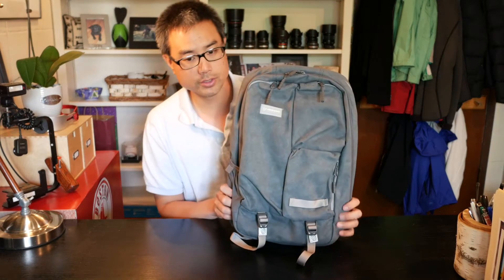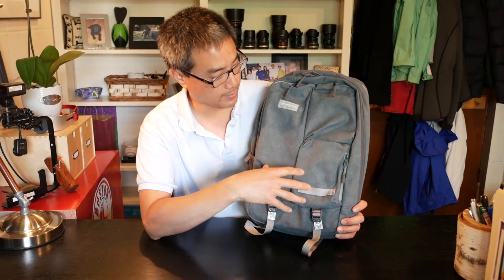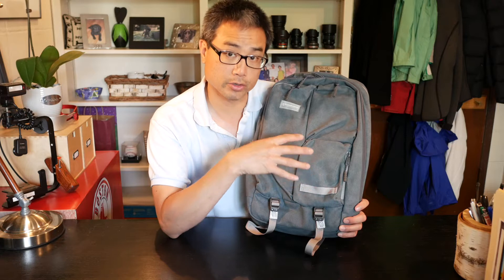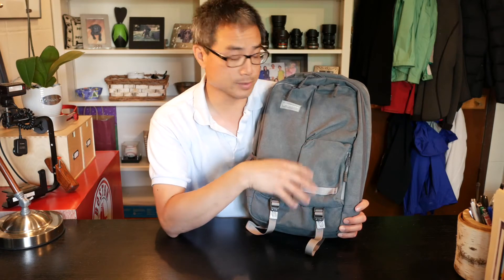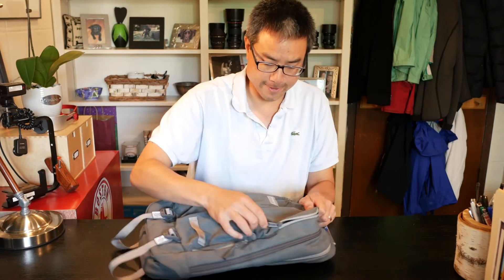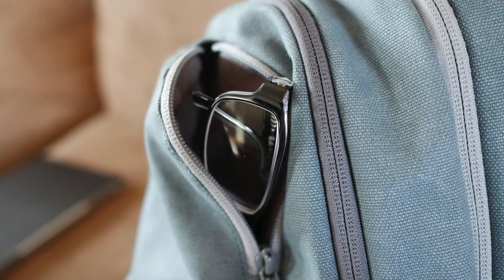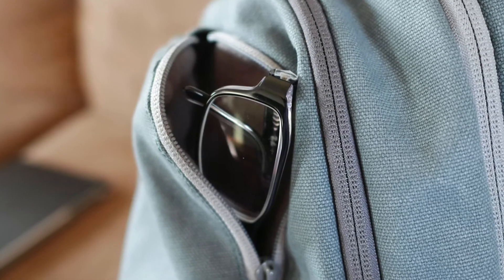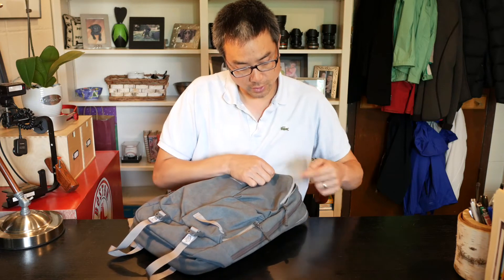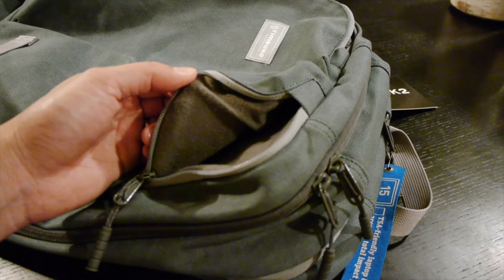Now let's look at the front of the bag. Having front pockets is very convenient because you can organize things without having to go into the interior of the bag. The first pocket is a fleece-lined pocket, ideal for your cell phone or sunglasses. It opens from essentially 12 o'clock to around 3 o'clock — limited, but enough room to get your hand in and grab what you need.